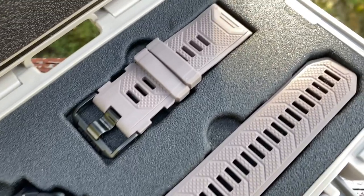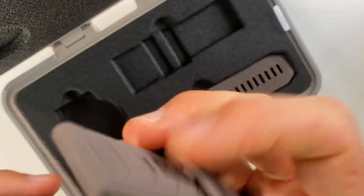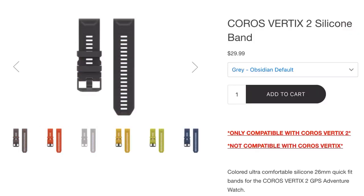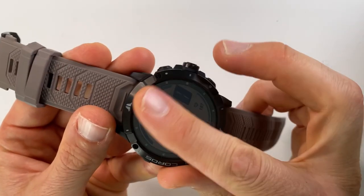The Coros Vertix 2 comes in two colors. I have it in obsidian, but it also comes in lava, which has an orange strap and a silver bezel. When you take it out of the box, you can immediately see it has removable 26-millimeter watch bands that clip on easily. 26mm bands are not as easy to find on Amazon, but Coros sells replacement straps in different colors for $30 each. The bezel and cover are a titanium alloy and the lens is sapphire, making this a very rugged watch. Sapphire is the second hardest clear substance on earth, so it's going to hold up to some punishment.